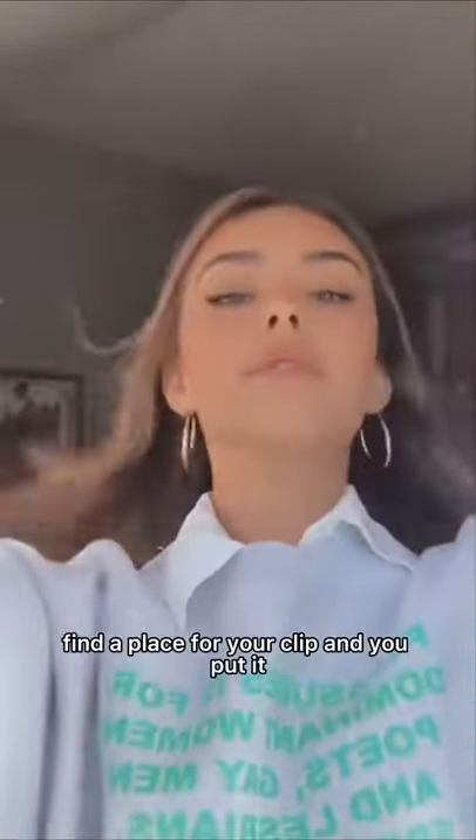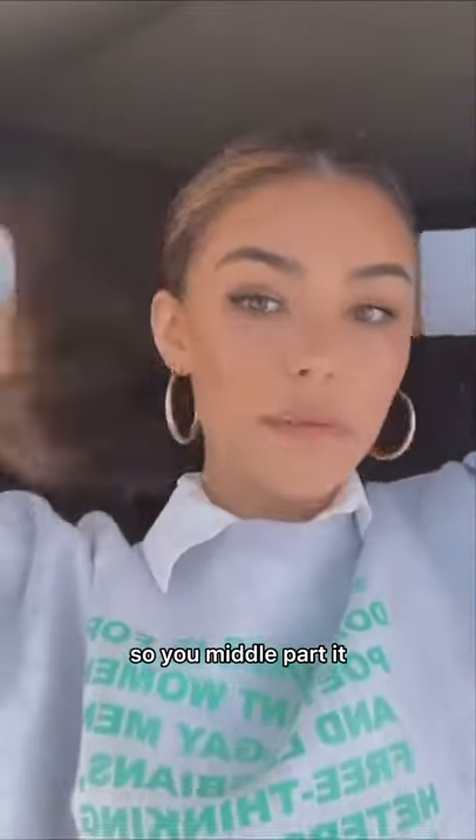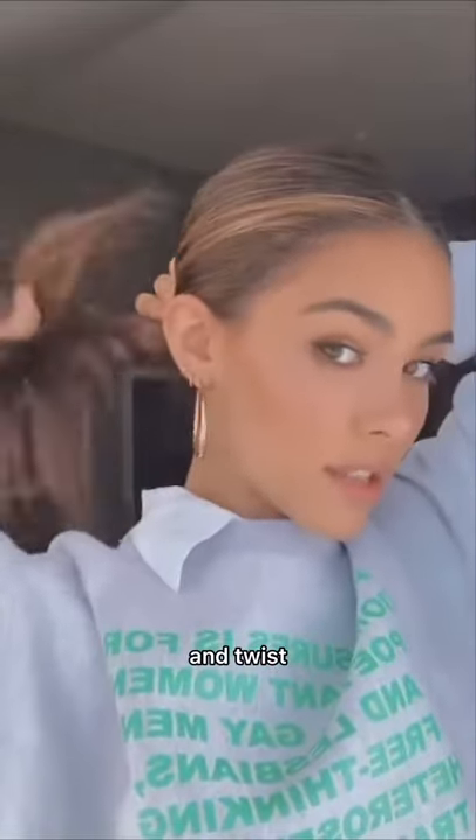You take your hair down, and you find a place for your clip, and you put it — I like to do a middle part like that, so you middle part it, and then you just kind of put it in a low ponytail and twist.